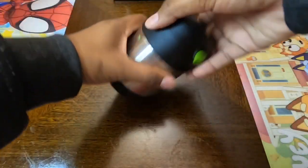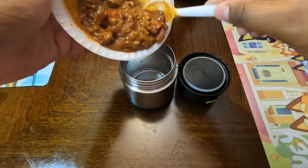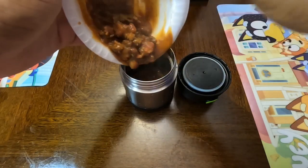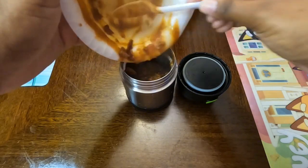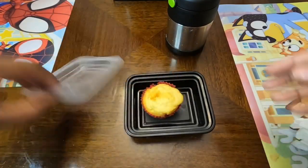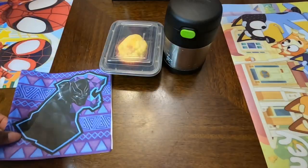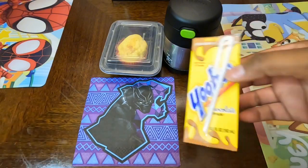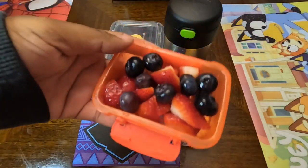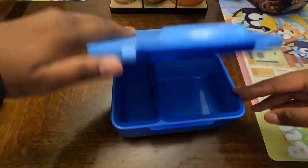Last night I made some chili beans and Aiden was the only one who wanted it, so he's having chili. I primed his thermos, dumped out the water, and added the chili in. What goes good with chili? Cornbread — I made a fresh batch of cornbread muffins the night before. He's also getting a Black Panther napkin, a Yoohoo chocolate milk to drink, and some strawberries and blueberries in a little container from the Dollar Tree.